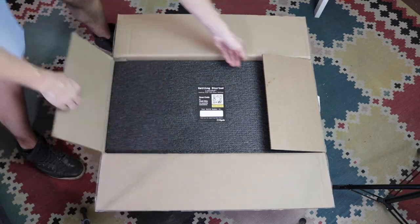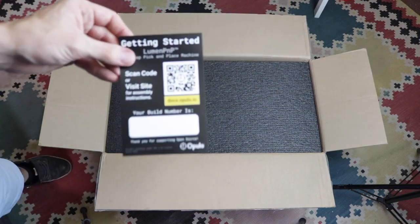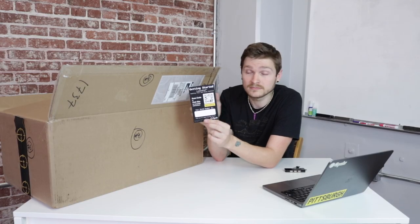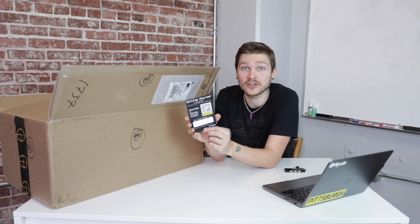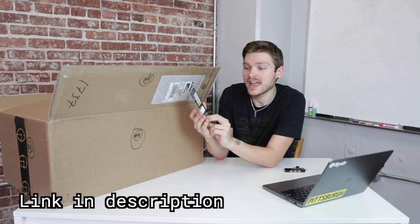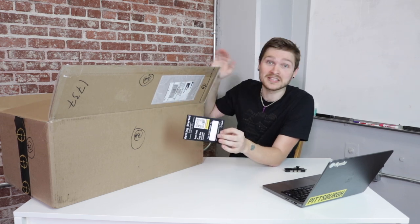Let's take a look at what's inside the box. As soon as you open the box, the first thing you'll see is your getting started card. This card gives you the link to find the written documentation online, and it also has your machine's version number. Take a second to check that this version number falls within the range in this video's title. You can also use this version to find the actual version of all the source files on GitHub, matching the release that corresponds to your version number.